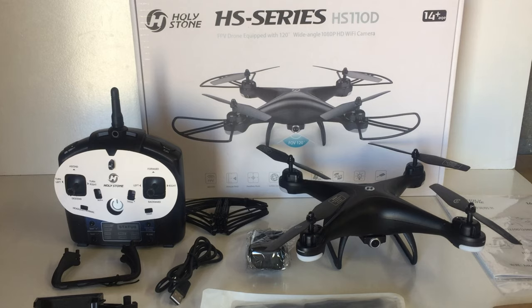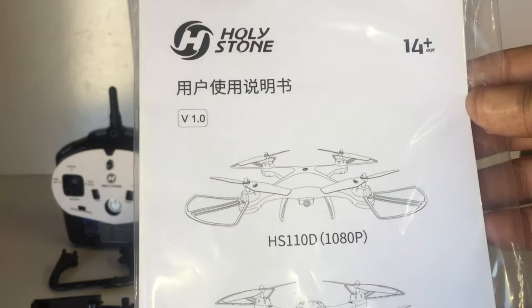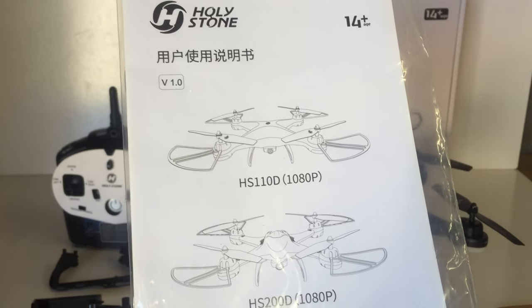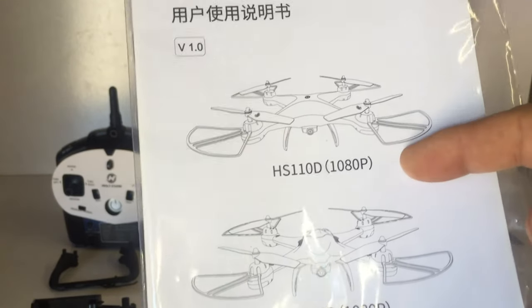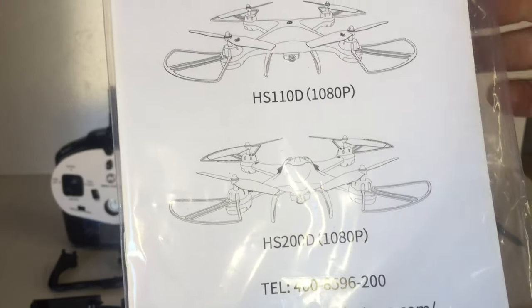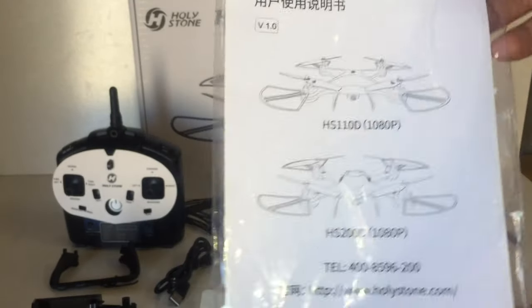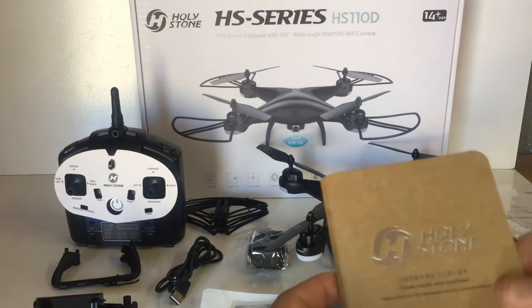I got everything out of the box and I'm pretty impressed with what you get - there are quite a few spare parts included. You get a user manual, and Holy Stone makes very good detailed user manuals so you definitely want to read it. This one covers the HS110D model we're looking at today, and it also looks like it covers the HS200D within the same manual.